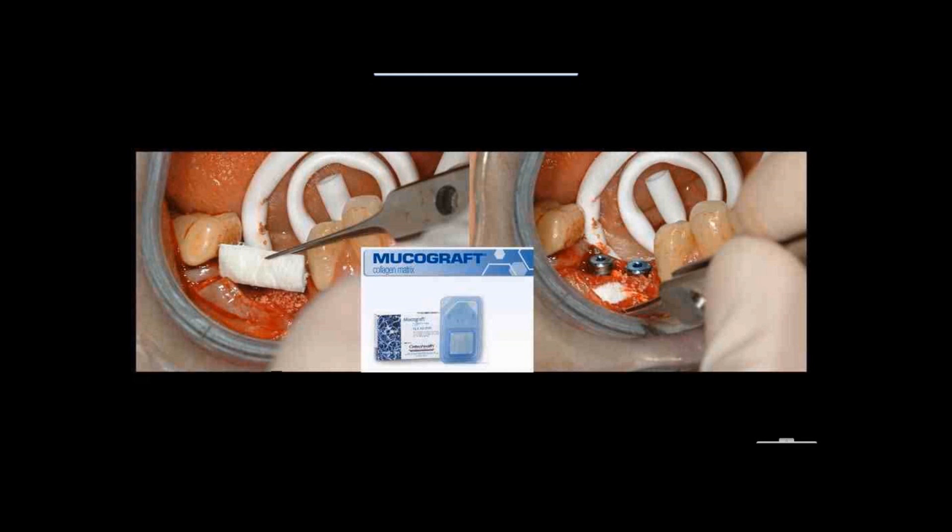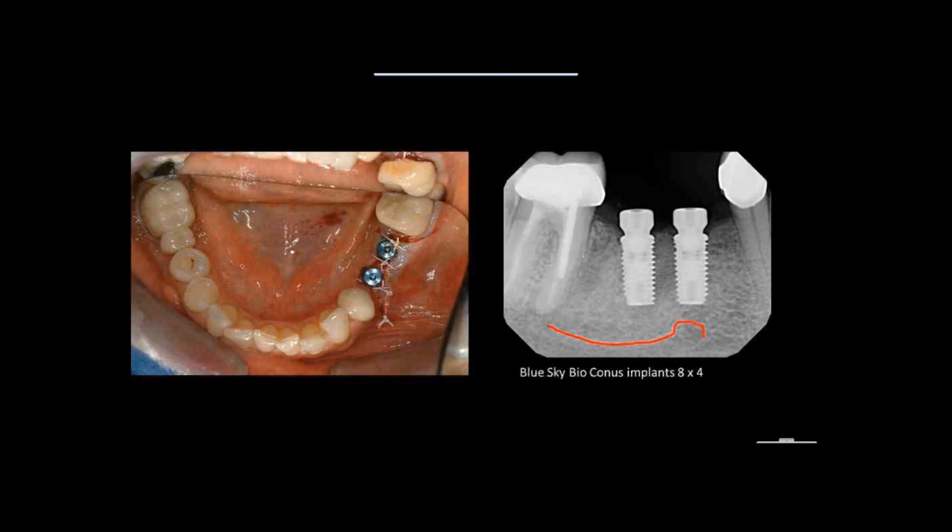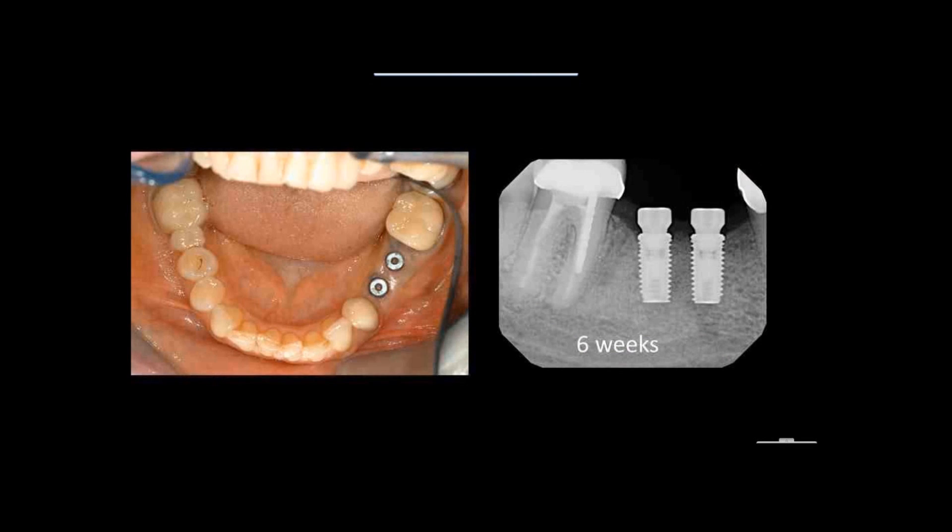This case had no attached tissue at all when we started. We increased it somewhat during our first procedure, and as we moved along we got more. We bring the mucograft in there and close up the site. Here we see the two implants placed. Six weeks later, you can see no bone loss at all on our conus implants, and we have nicely enhanced the attached tissue on the buccal of this site.